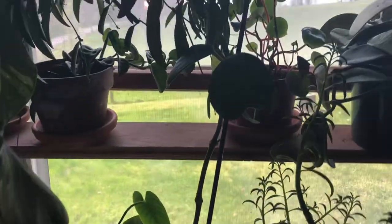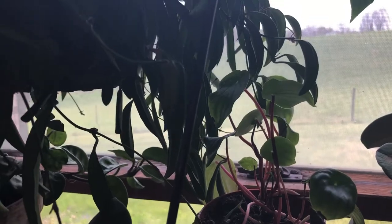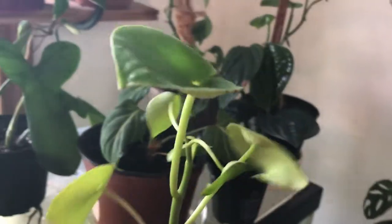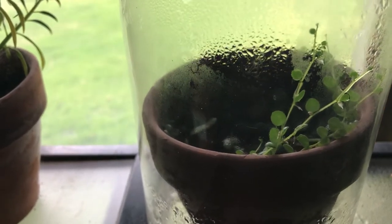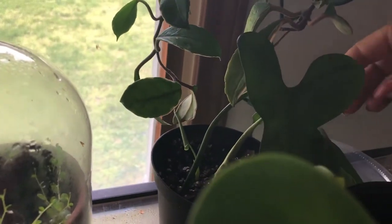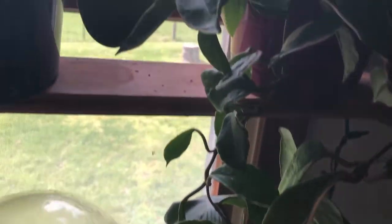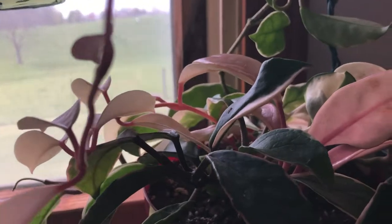Up here I have a variegated peperomia watermelon — yeah, that thing, never mind, it's worthless. And then this is my polybotra — she's actually putting on some new leaves and I need to water it. Hiding in there is my string of turtles, because that's where he lives. Another horse head philodendron bipennifolium, which has a new baby coming up. My crimson queen — wow, she's just lovely, she's going all the way up there.